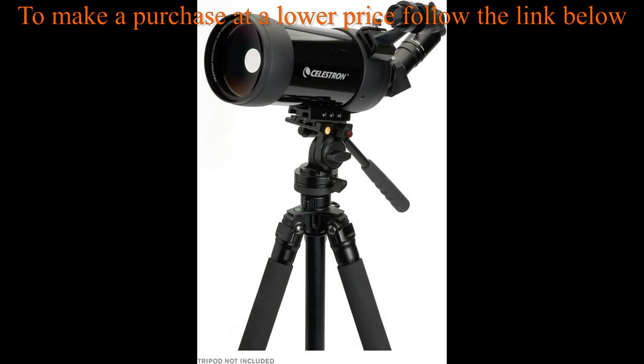Versatile mounting options: designed with both a dovetail rail and a 1/4-inch minus 20 threaded mounting port, the C90 mounts easily on both astronomical and camera tripods.